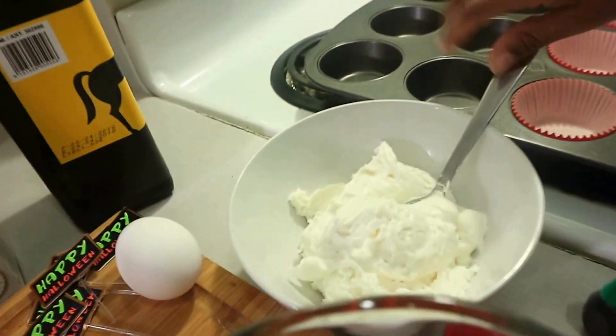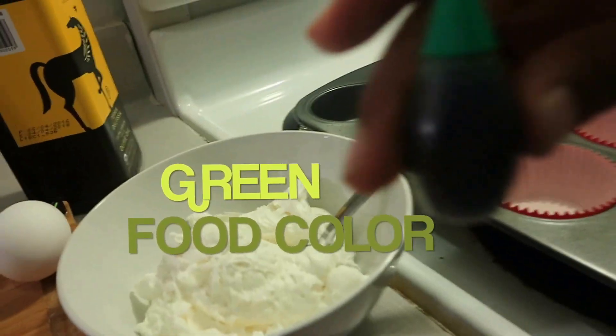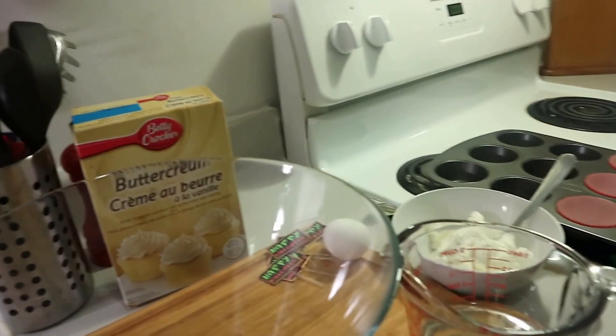And we have green food color, oil, and peanut butter.